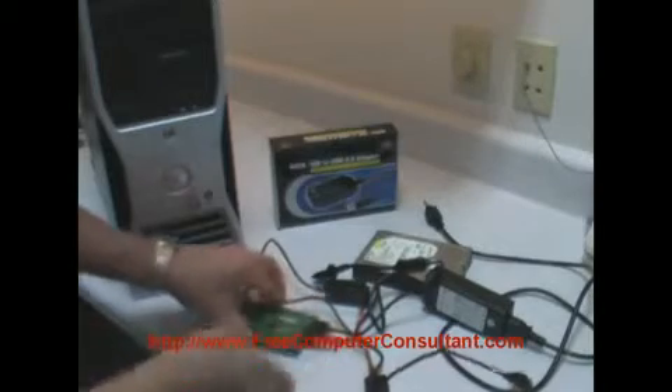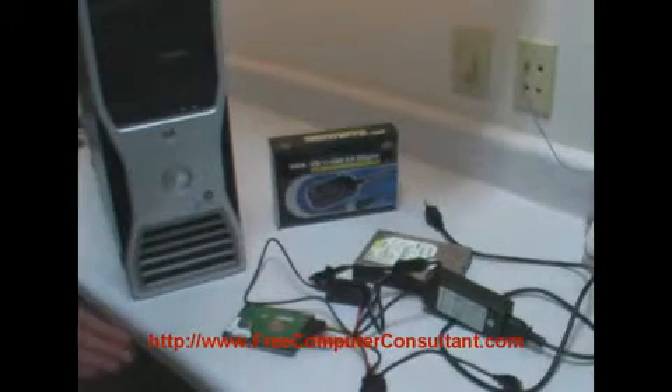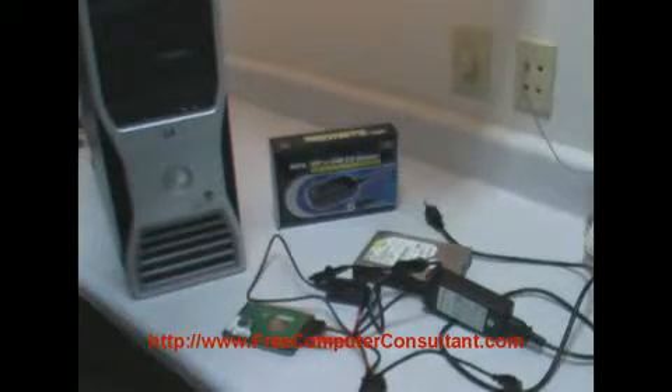Put the USB connector into the laptop or workstation, and after you've got everything all settled down, flip the power switch on and this drive will show up in Windows XP, Vista, or Windows 7 as another drive. Now, if it does not show up as another drive with a letter, I do have another video on how to conquer that simple problem. But once you have a drive letter there in Windows Explorer, you can copy off any data that you need off the drive.